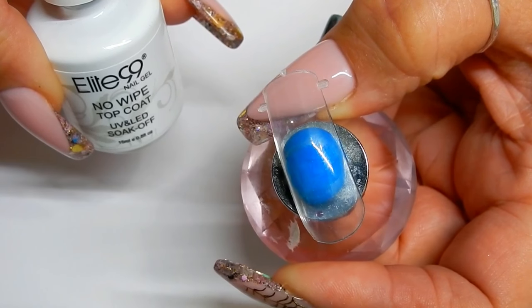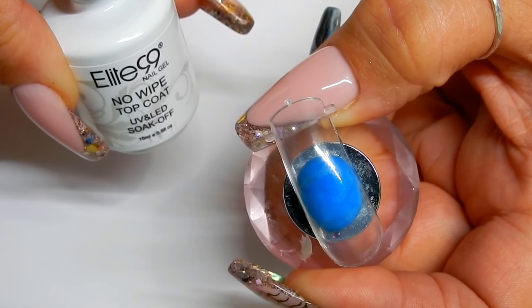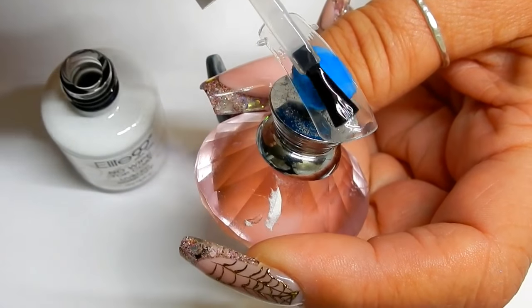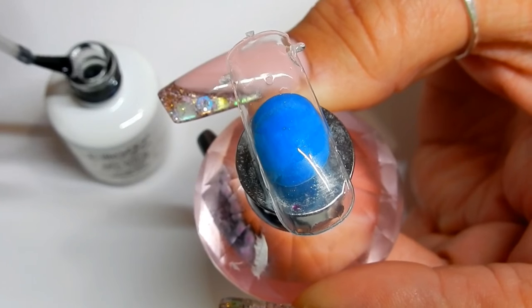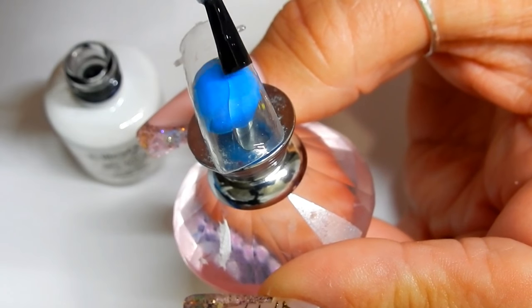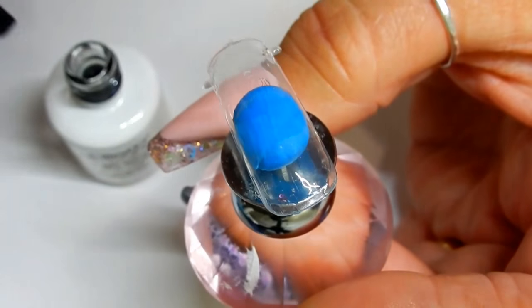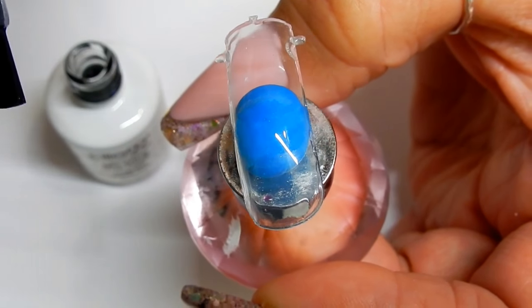So I'm going to topcoat this dual form with two coats of Elite 99, curing each coat. The first coat did kind of separate a little bit, but I got it on there pretty good. The second coat is going to be much better — this stuff is pretty good, it's kind of rubbery and flexible too.